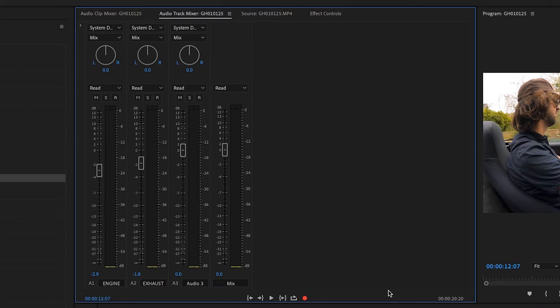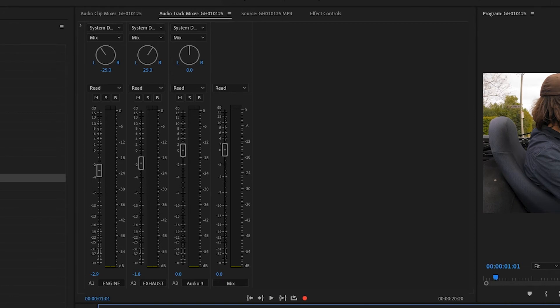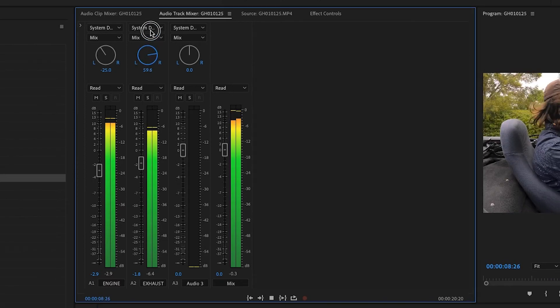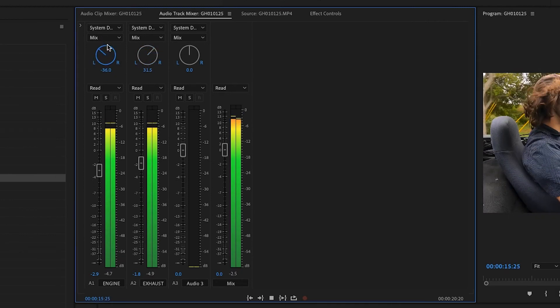That looks just about perfect — we're not clipping anymore, but it's still nice and loud. The last thing I'm going to do, just to make it a little more interesting: right now we have a totally centered audio file. So why don't we put the exhaust to the right a bit — say 25 — because it is on the right side of the car. And as the driver, since you're sitting on the left side, why don't we put the engine sound to the left a bit, and that'll give us a little more of a stereo effect.